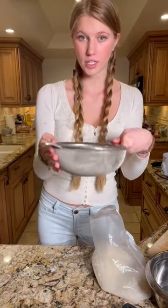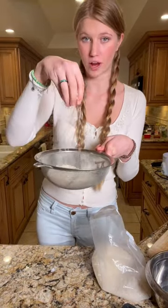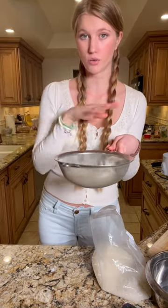I'm using one cup of rice. You want to rinse your rice really well until the water runs clean.